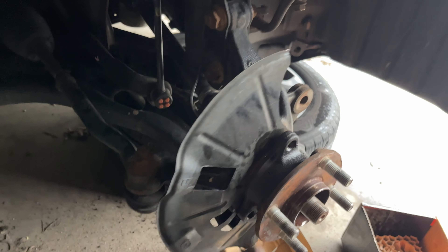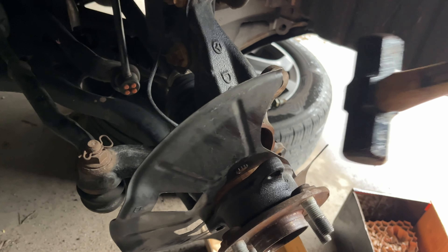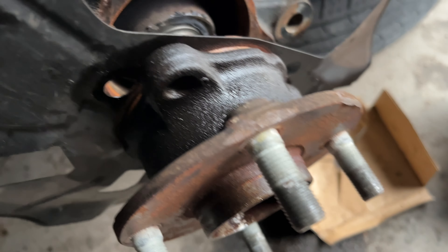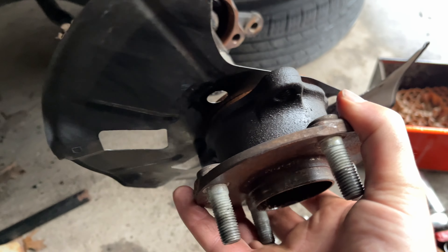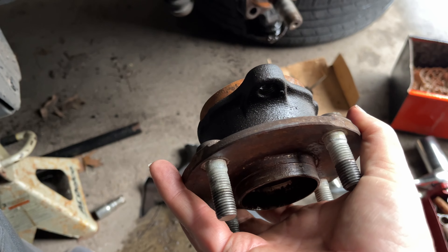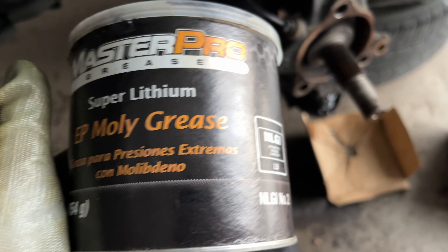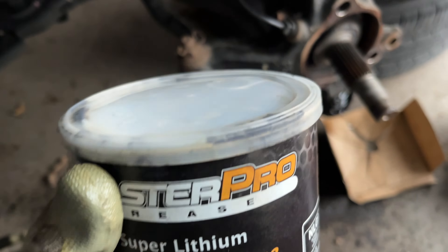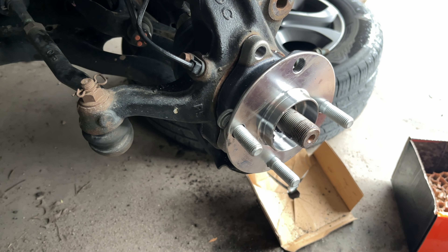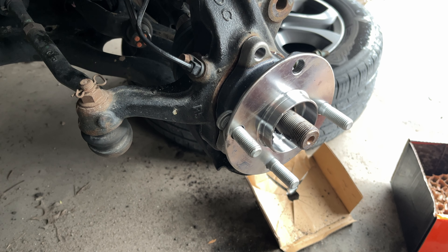You really gotta pound the hell out of it. Now get some grease — grease this area up and clean around here. Put the bearing back on — pretty basic, you don't have to do too much. The sensor — you don't have to mess with it. I messed up hardcore here — anybody see what I did?